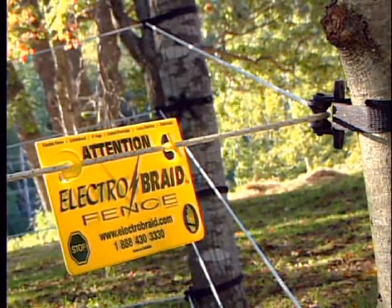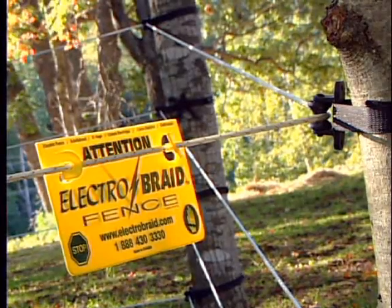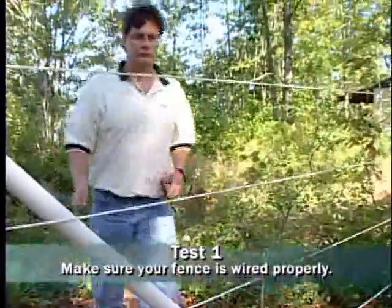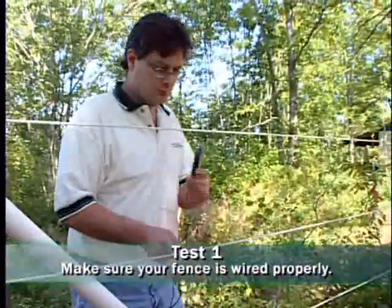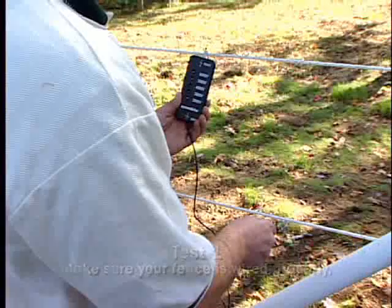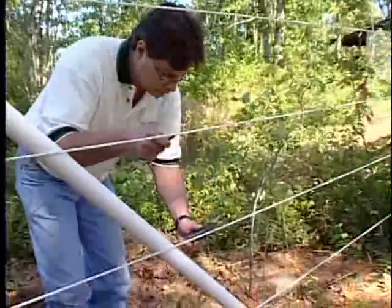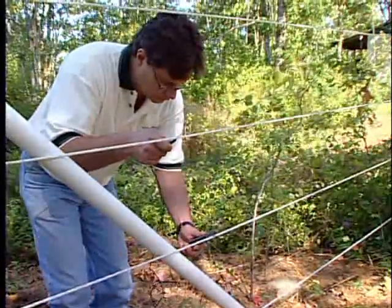To see if your fence is properly electrified, perform the following tests. Go to the furthest point of your fence from the ground system. Test the second from the top grounded line and each of the other electrified fence lines to confirm that the fence is wired properly with no electrical shorts.